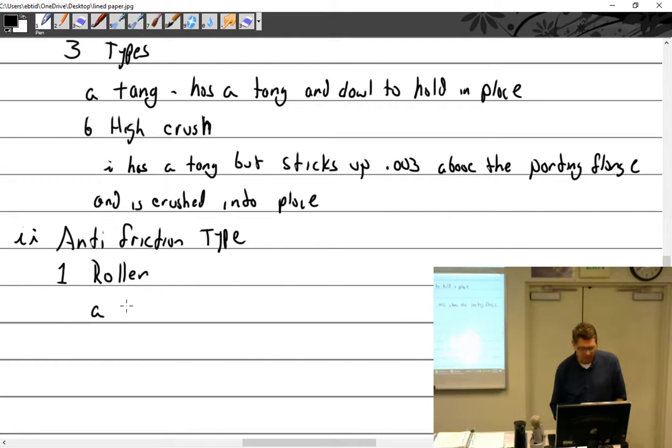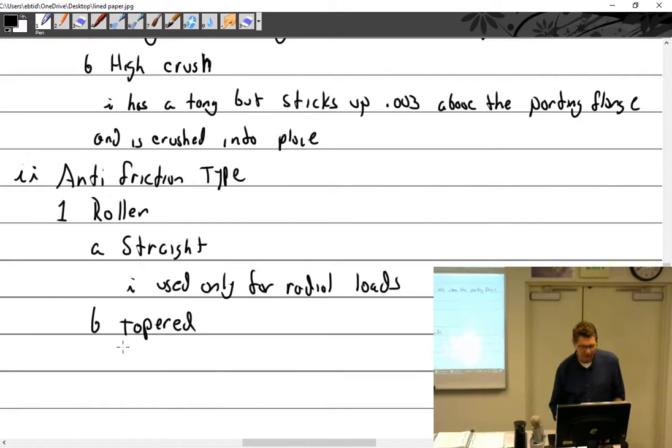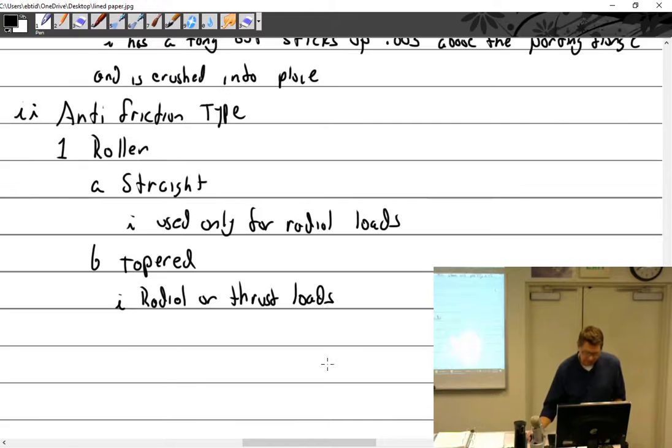For roller type: we have the straight type, used only for radial loads. They also come in tapered, which handles radial or thrust loads. They use an inner and outer race.